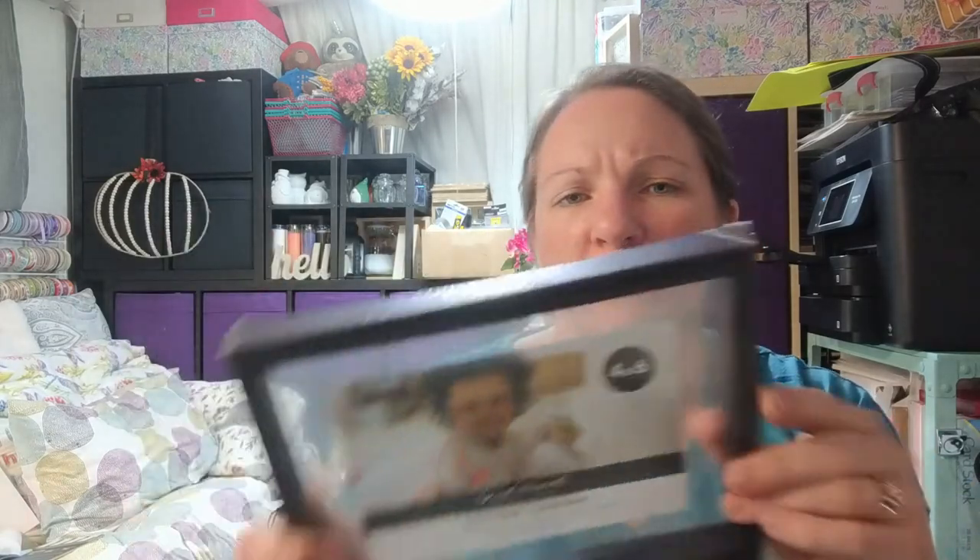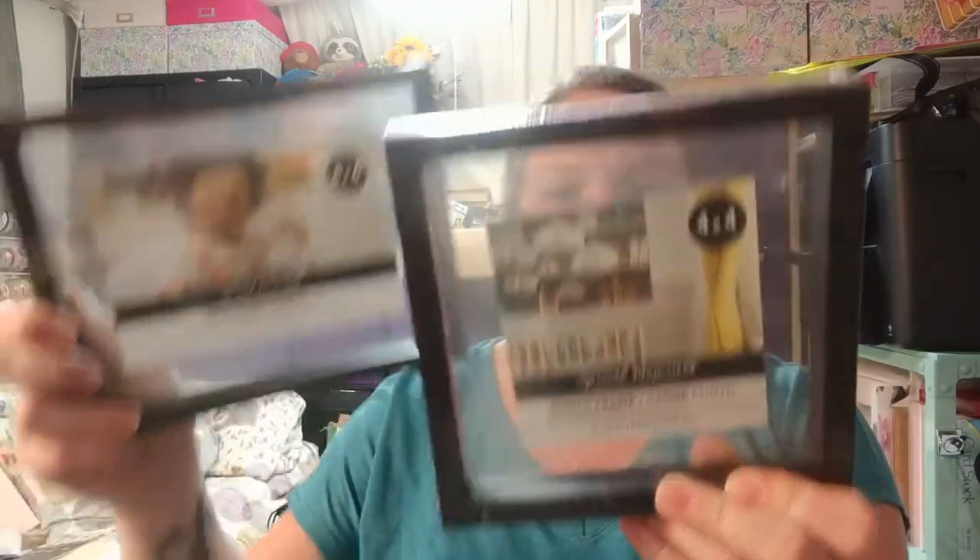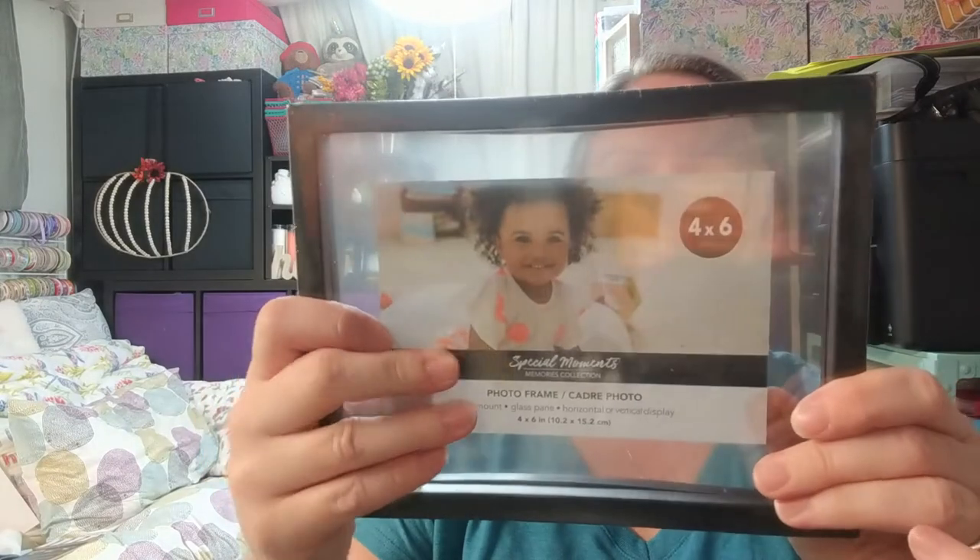I also really liked these other frames — another thing I want to try sublimation on the glass. One is a 4x6 and one is a 4x4. The only difference is shape and size, but they're both see-through with just a piece of glass and no backing, same as the others. If the sublimation works, I have so many ideas for what I could make.